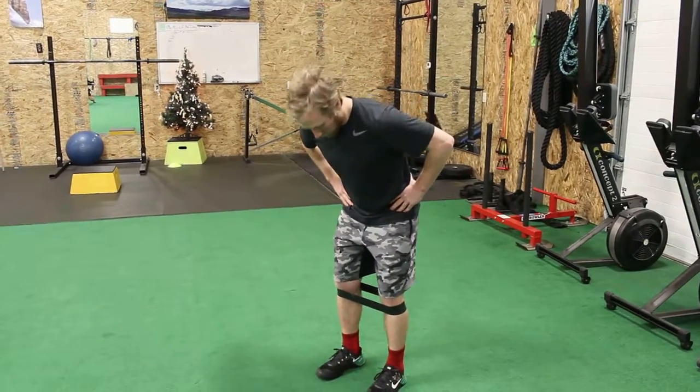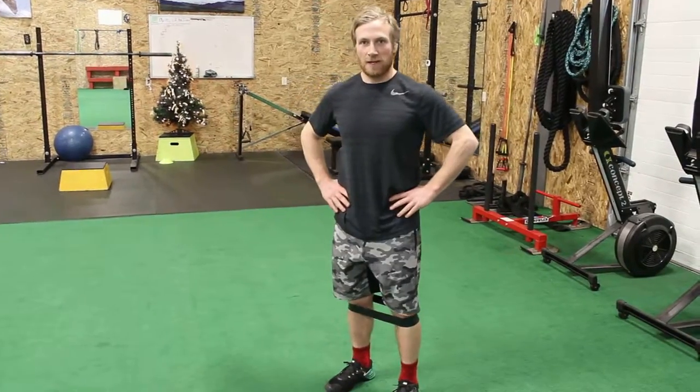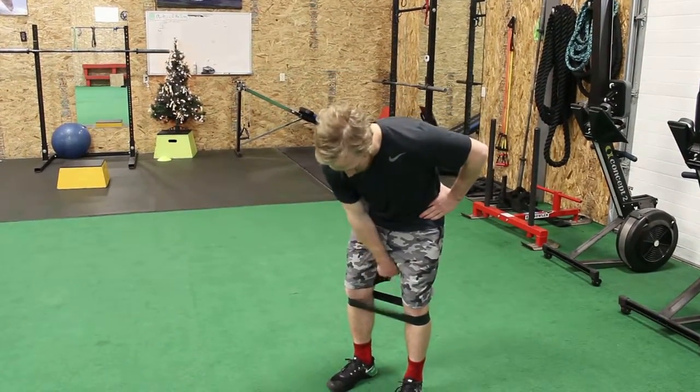Alright guys, I'm going to talk to you about the fire hydrant. It's a small muscle exercise done with one of the resistance bands.